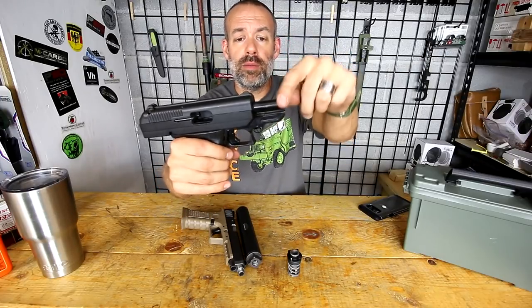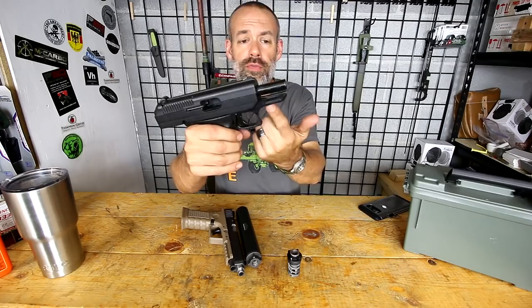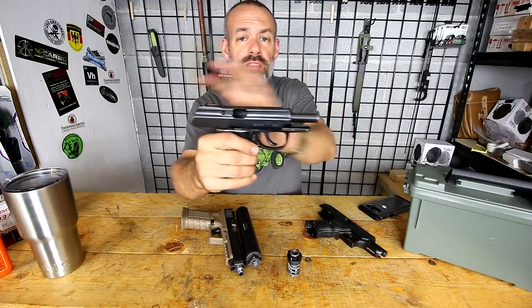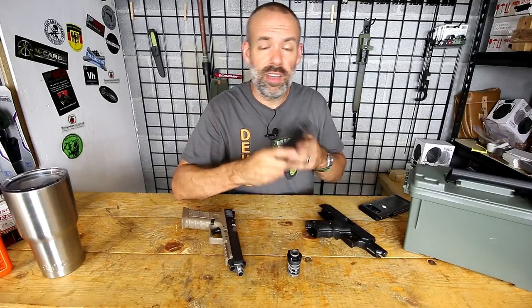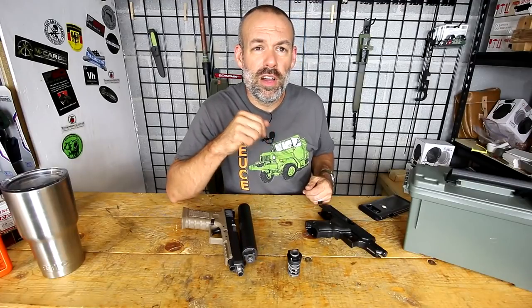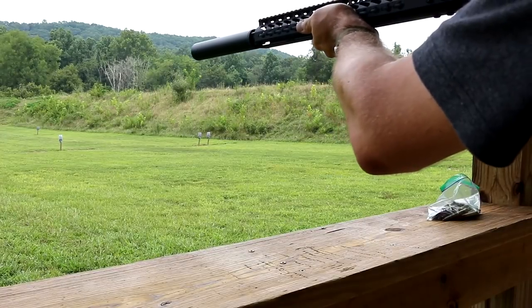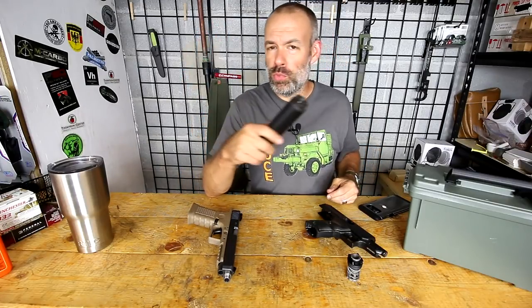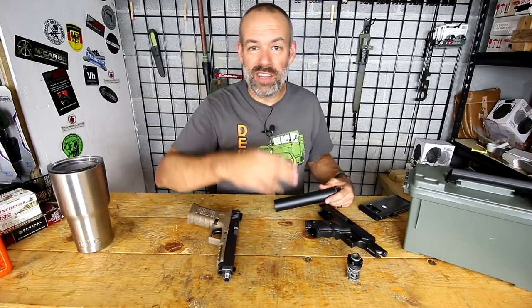There are scenarios where you do use a direct thread mount on a pistol, such as with a fixed barrel. This Hi-Point has a fixed barrel — it's directly attached to the frame, not loose like a Glock or Smith & Wesson. Same thing with this P64; basically any Makarov-style pistol works the same way, where the slide moves back and forth and the barrel is firmly attached to the frame. 22 pistols also need a direct thread mount because their barrels are fixed — my Ruger Mark 3 is a fixed barrel. Once you transition over to rifles, you leave the booster behind entirely, as it's a pistol-only accessory. Rifles have other options like quick-detach mounts, but that's for another video. Thanks for watching — leave comments or questions below, and have a great day!